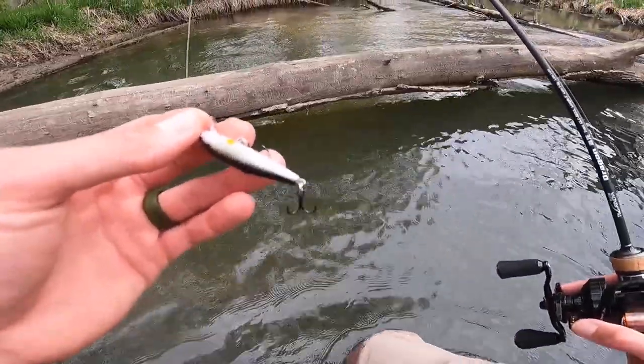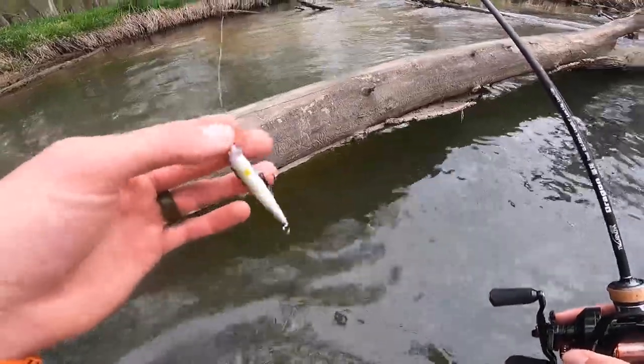Even though it has these treble hooks, it's not always easy to get the hook in them because they can bite so quick and let go so quick.